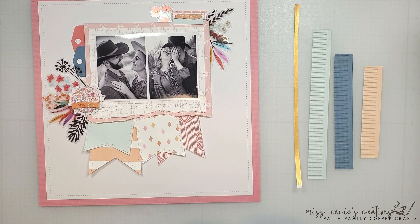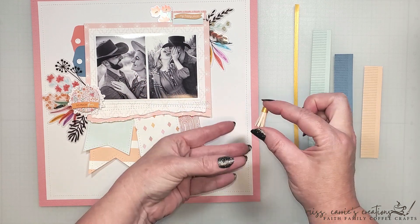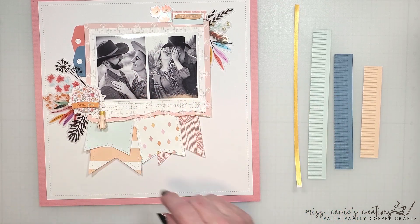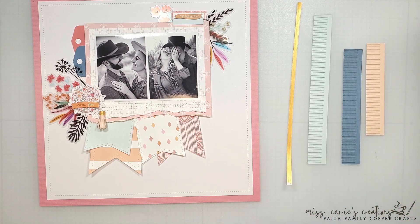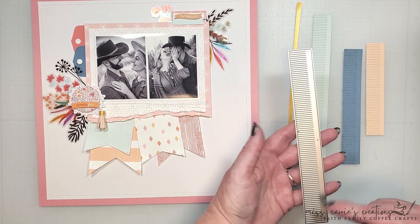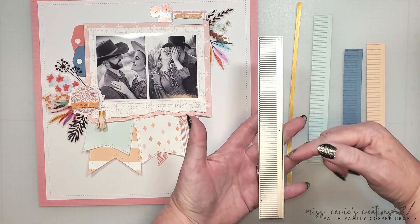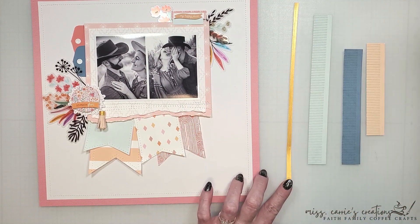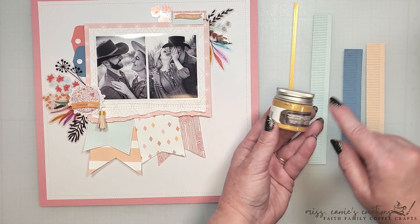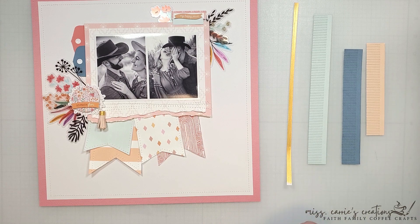Remember how I told you that the ice cream cones in the mood board had a banner shape? Those inspired me to create these little tassels, which match the tassels on my daughter's dress in the photo. These are super simple to create with cardstock and the fringe die. I only cut three of these because you won't use the entire length of this border for your tassels. I have also created some gold trim for the top of the tassels, using the gold acrylic paint that came in the color kit to paint the top of some white cardstock.